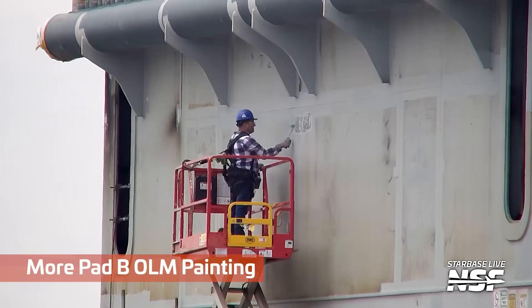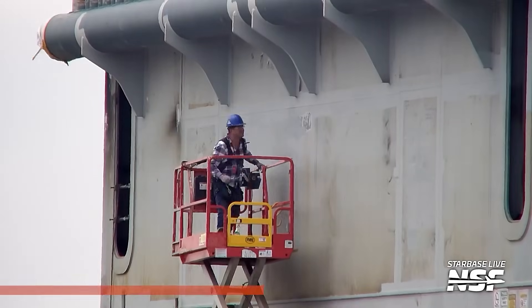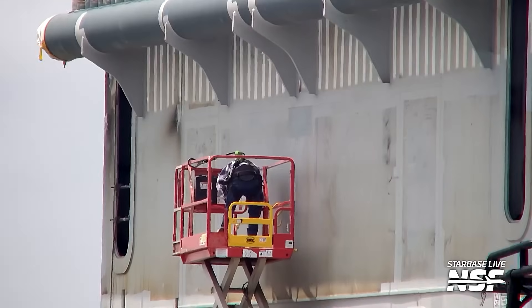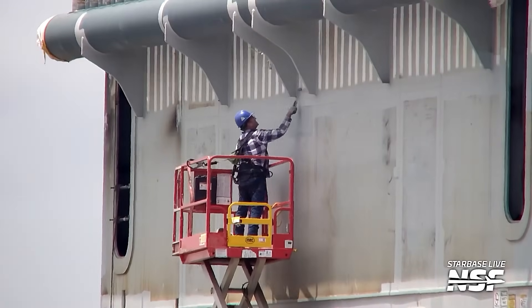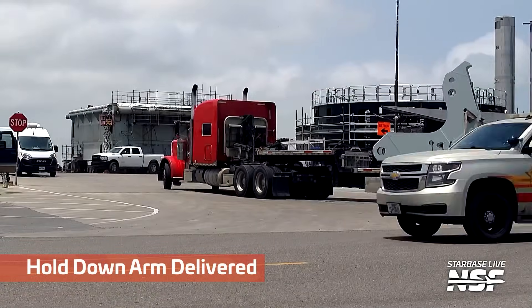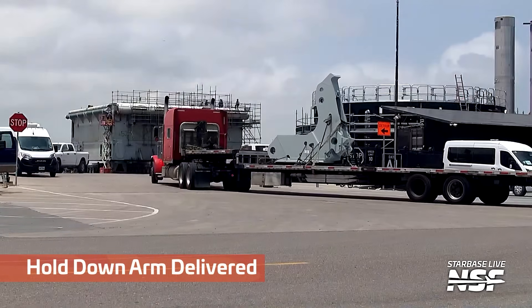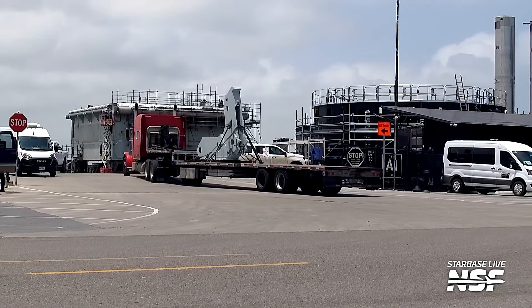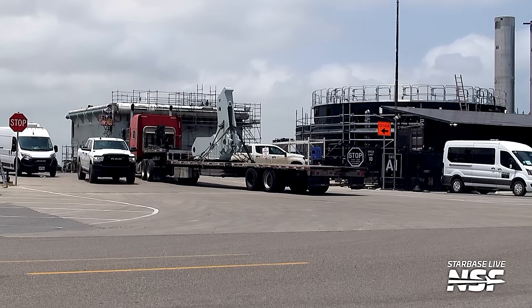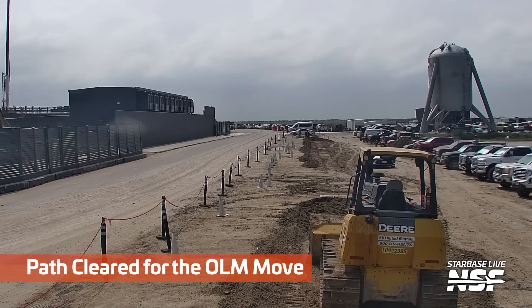OLM-B — Launch Mount B. Look at this tiny roller. It's not even a normal-sized roller; it's like a tiny roller. I've used larger rollers to paint rooms in my house. But in any event, there's a hold-down arm being delivered.